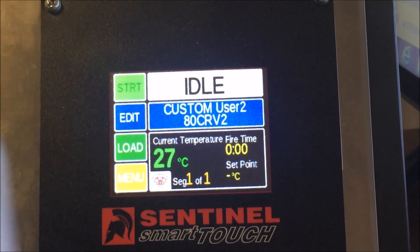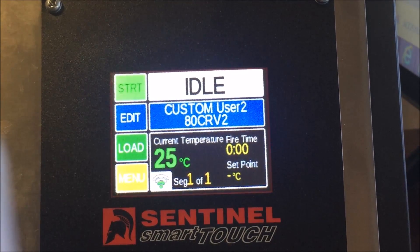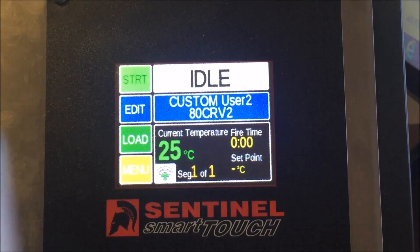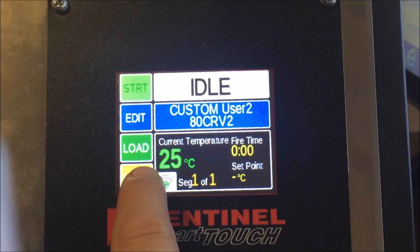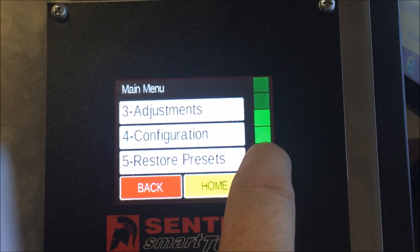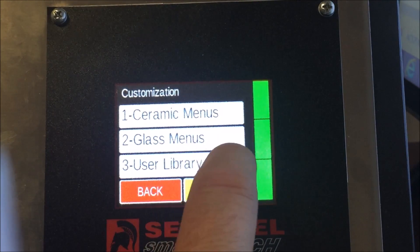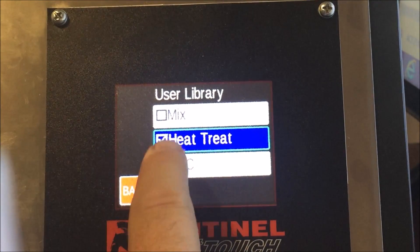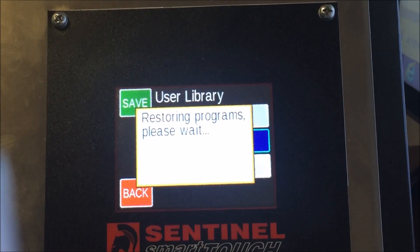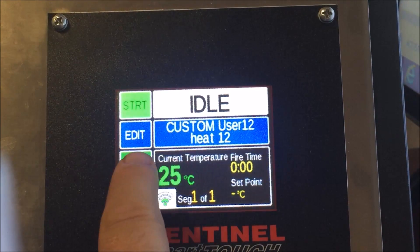After rebooting, there's one more thing to do: select the heat treating library. We didn't pre-load specific steels because of the vast range we sell and because everyone has their own way of doing things — it's better to allow custom setups. Go back into Menu, go to Customization, then select 'Use a Library' and choose Heat Treat. Make sure it's selected, then go back — job done.